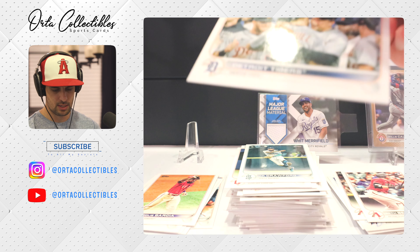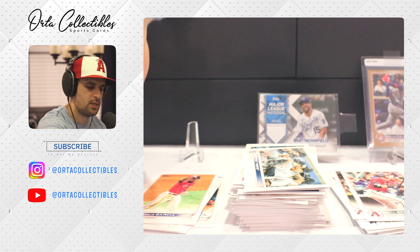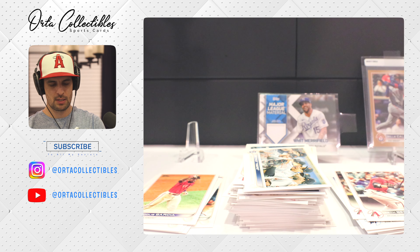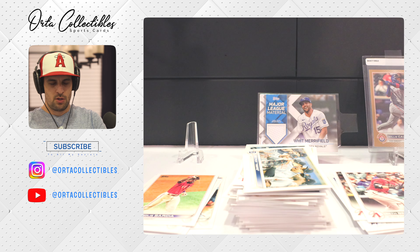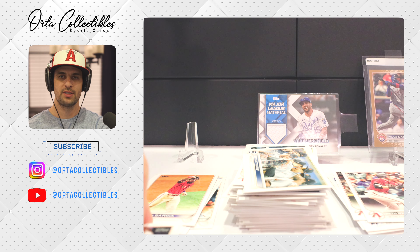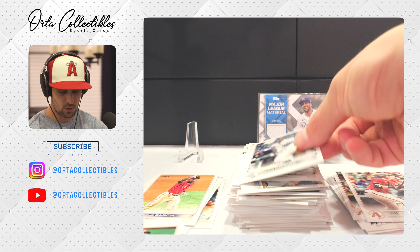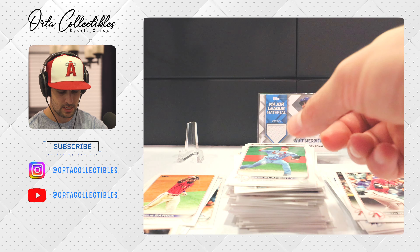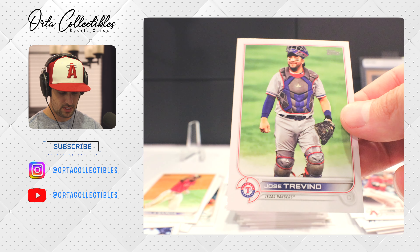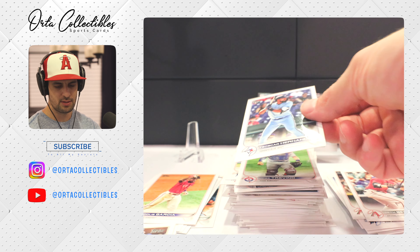Our final card of that pack is Detroit Tigers. I have to move it because I think I only have 25 minutes — my main camera overheats, usually gives me 30 minutes but I used it prior. We're gonna try to move somewhat fast — appreciate you sticking along. Alex Dickerson. Got Chris Owings, Jack Flaherty, Akil Baddoo, Jose Trevino.